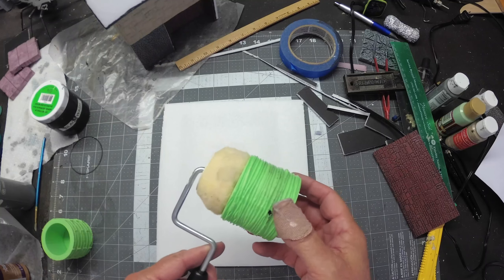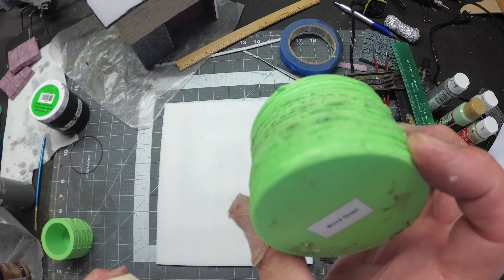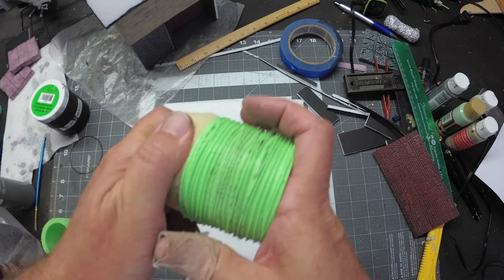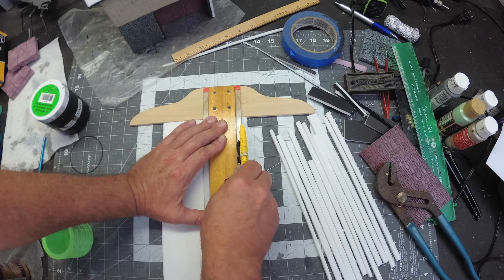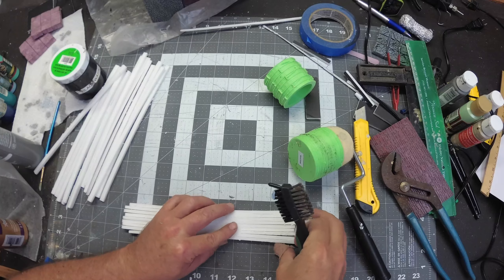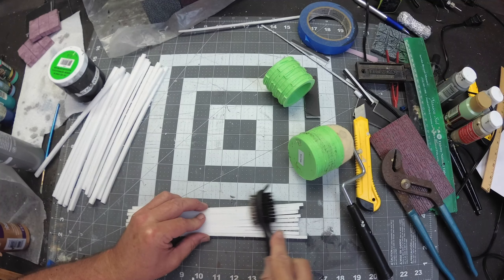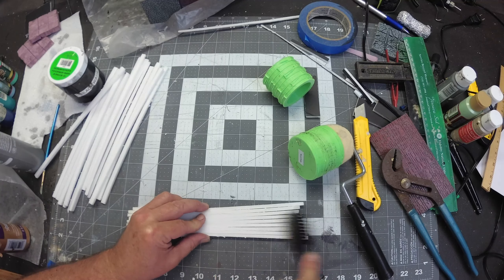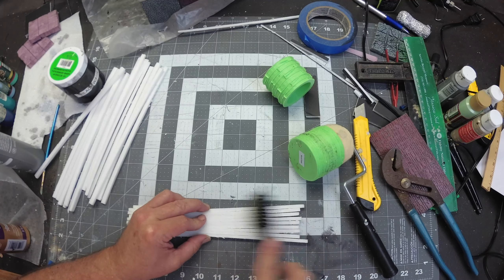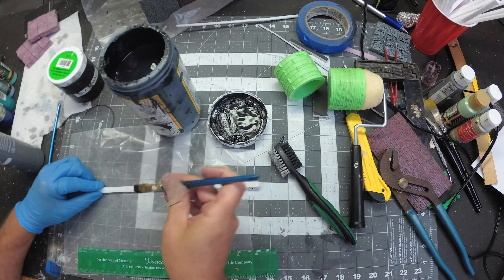Next I'm going to roll out a whole bunch of wood strips with my 3D printed roller. The structure is going to need quite a bit of wood planking, so I'm making a whole bunch of these. I also want to texture the sides with a wire brush to add texture, and as usual we're going to mod podge coat all of these.